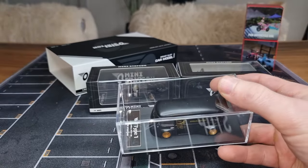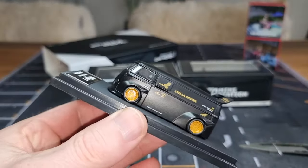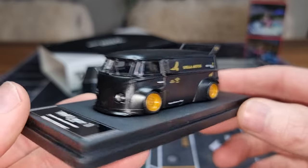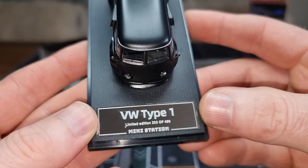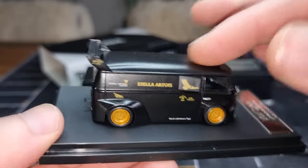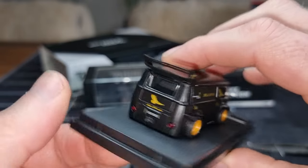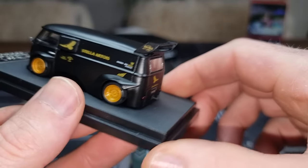In the back it says MiniStation. This is the first product I have from the brand MiniStation. This looks really awesome — nice custom, limited edition, number 202 of 499. Yes, I call that limited, I think that is very limited. Definitely die cast, and there's a license plate — 'VDub to pick up.' Here we see the tow bar for the trailer.